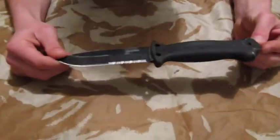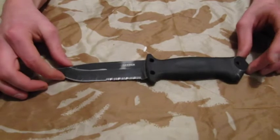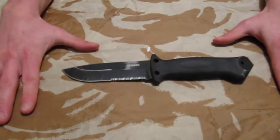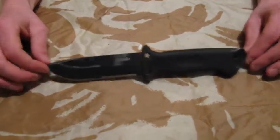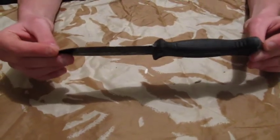The knife itself is probably a little bit much — a little bit too heavy, a bit too bulky for your everyday carry type knife. But in a survival situation or an extended trip, you can really rely on it. I found it to be very reliable.